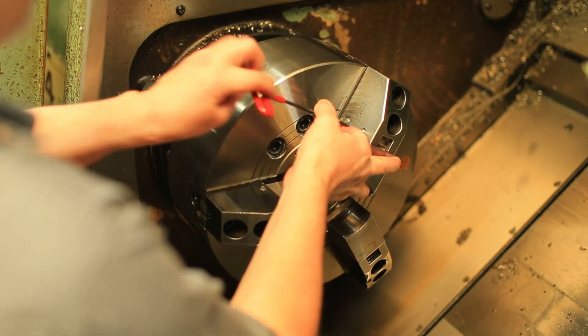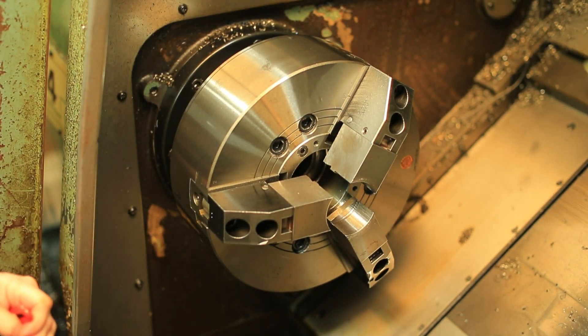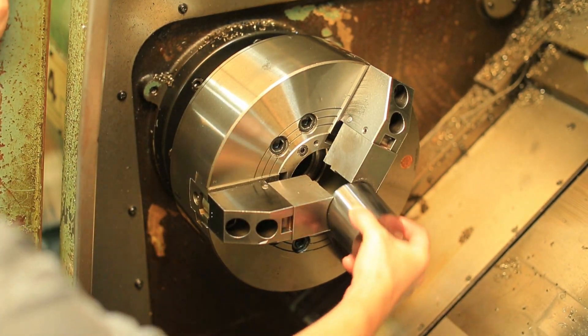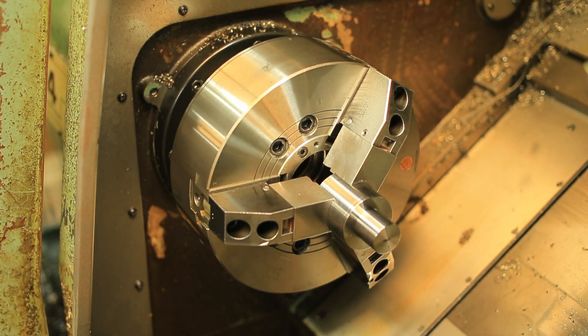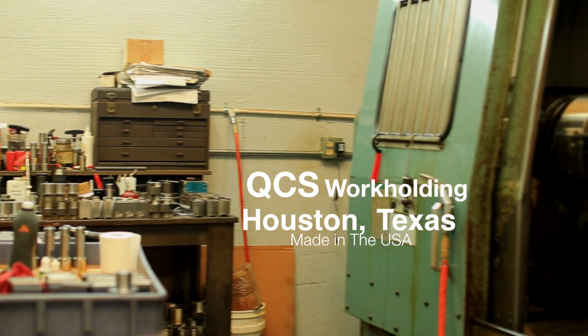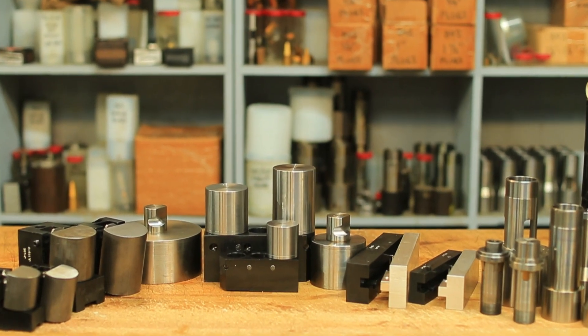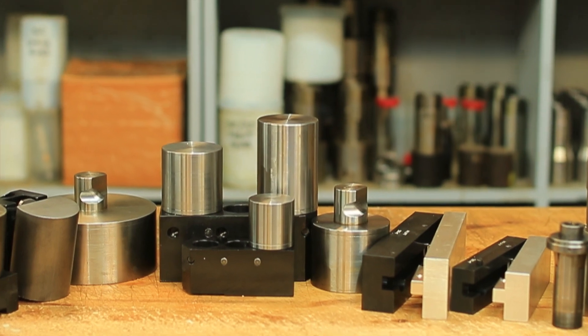Workholding, as you know, is an integral part of any machining operation, and here at QCS Workholding we offer quality workholding equipment. We are a family owned business in Houston, Texas. We've been in business going on 25 years now. We retail products from over 40 workholding manufacturers.